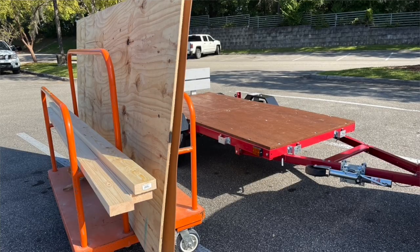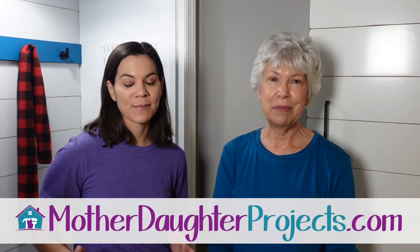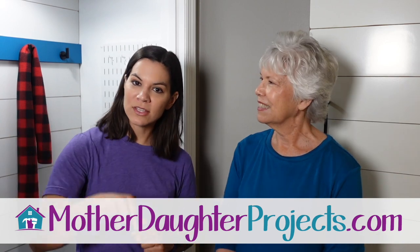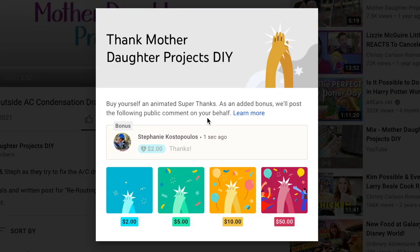We got to use our trailer on this project — we were able to get the 4x8 sheets on the trailer and bring them home, which was super easy. If you want to see how Steph built that trailer, we'll put a playlist below. Thanks for joining us! If you want to see more projects, visit us at motherdaughterprojects.com where you can find a written tutorial with links to all the products we used. If you like this video, please give us a thumbs up, and if you super like it you can click below to leave a financial donation. See you next time!